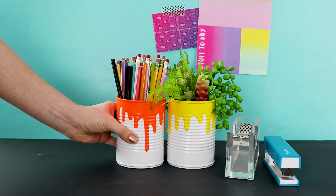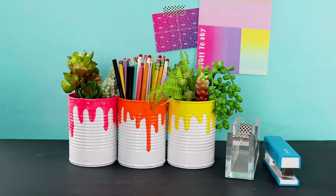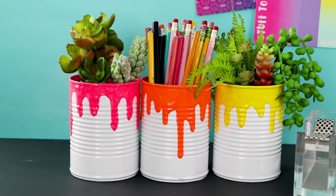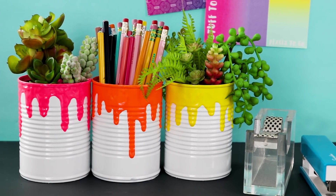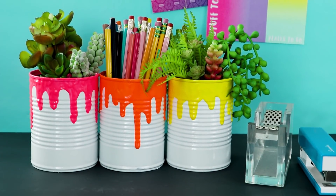Once they're dry you can fill them up with office supplies or succulents, maybe use them to organize makeup brushes or craft supplies. These look so cool and it's literally just spray paint and puffy paint on soup cans that you otherwise would've just recycled.